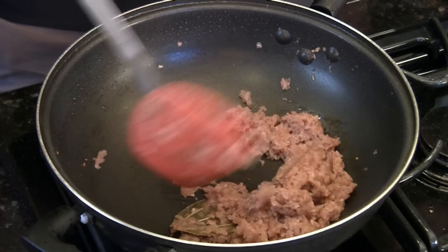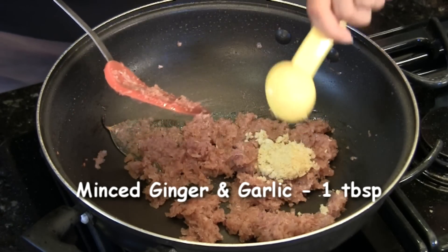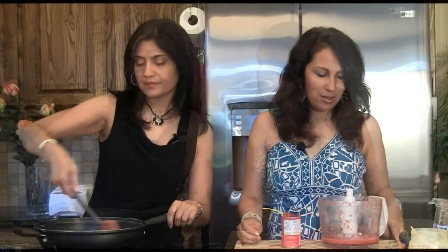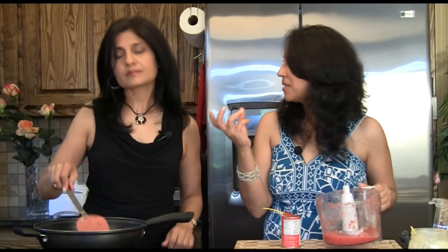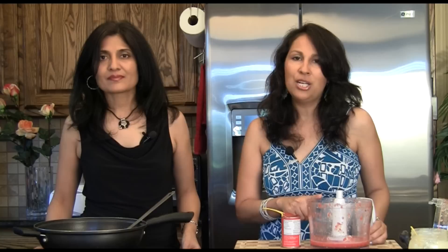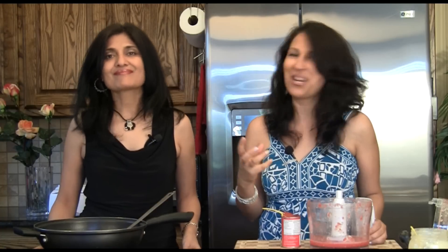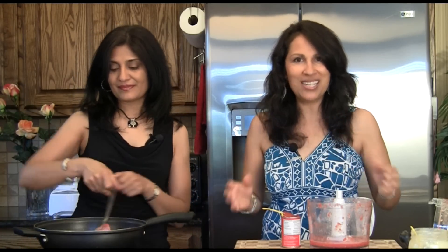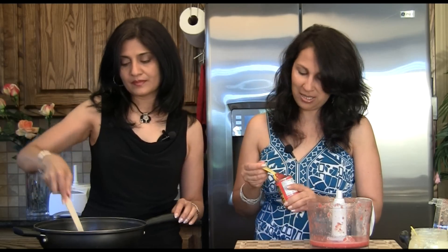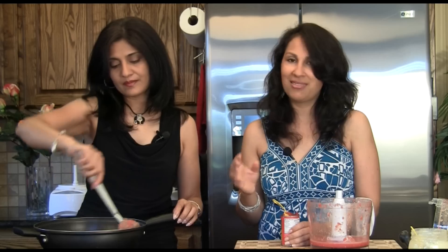The moisture has evaporated from our onions and they're starting to get a little color. At this point we're going to add one tablespoon of minced ginger and garlic and let it cook for a couple of minutes. We have two Roma tomatoes, medium sized, that we've just food processed. Here's a little trick — fresh tomatoes don't have that intense color you want in your gravy, especially for this curry where you want that red color. So we're going to cheat just a little bit and use one tablespoon of tomato paste to intensify the color. We'll add the paste first, then the fresh tomatoes.